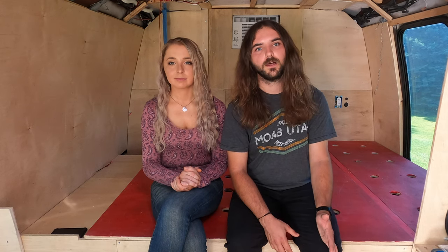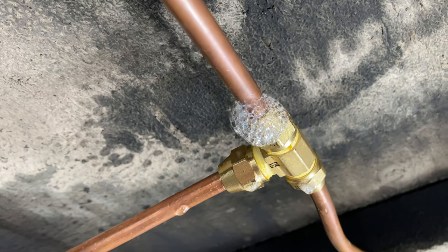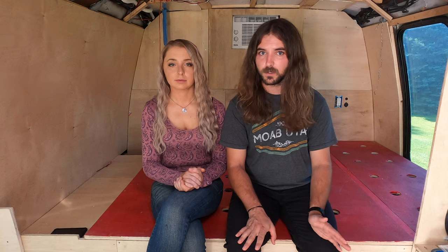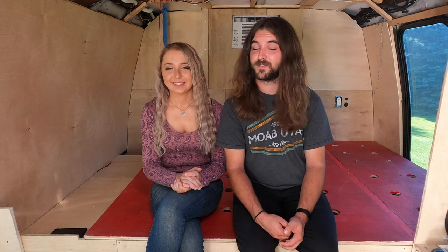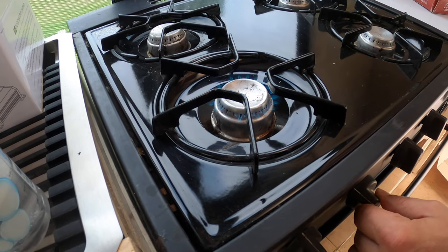Off the shutoff valve, three lines run to each propane appliance: one to our Propex heater, one to our on-demand hot water heater, and one to our stove and oven. After all the propane plumbing was in place, we tested for leaks by going around with soapy water and spraying each junction — if it bubbled, we tightened the fitting. No leaks were found. We then got to test each appliance: the heater on a hot July day, and most gratifyingly, we turned on the stove and oven, which made it feel like we're one step closer to a fully functioning RV.